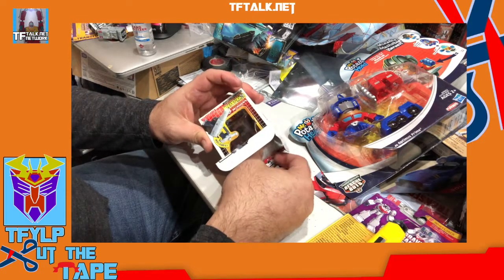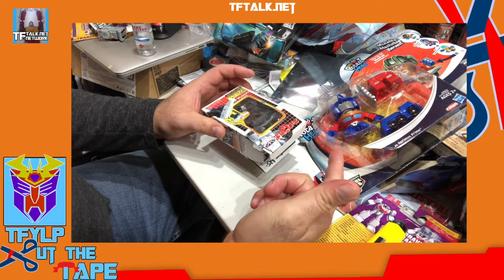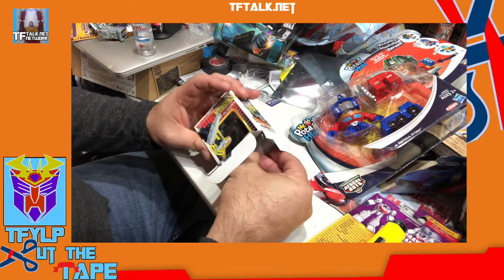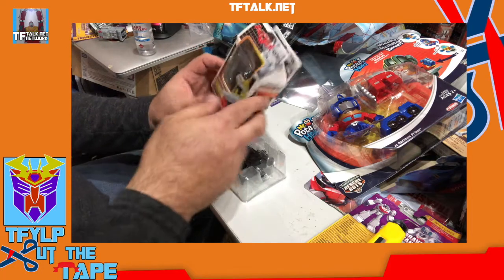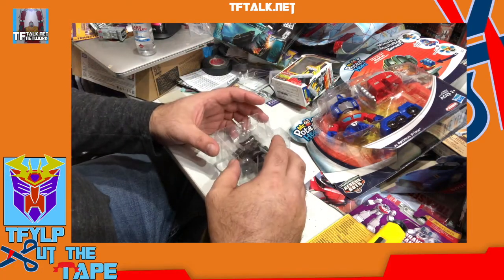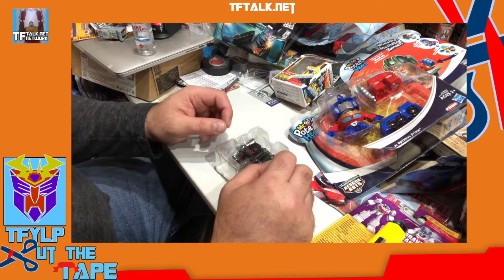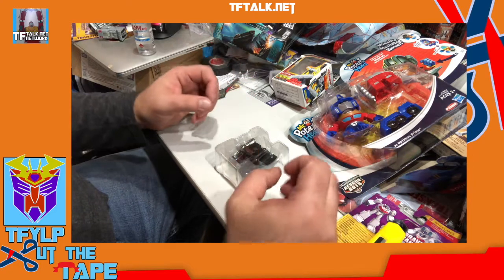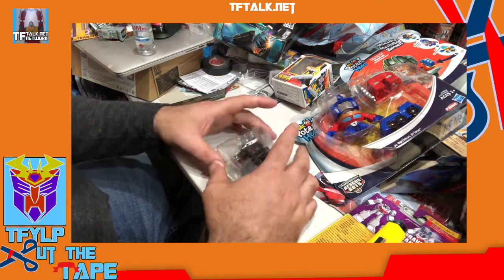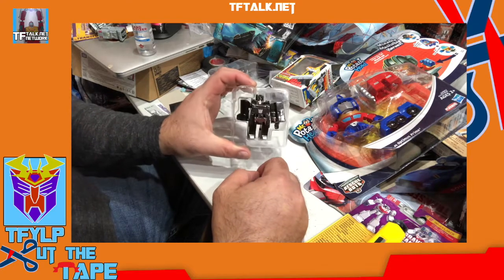There were a couple of them — Megatron, Optimus, and Rodimus. The insert for Optimus became a paper trailer. There were two versions of each: a cartoon color, and for Optimus and Rodimus there was a shiny metallic finish. For Megatron, the shiny metallic finish is the black version.